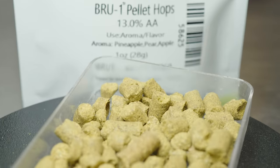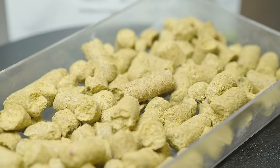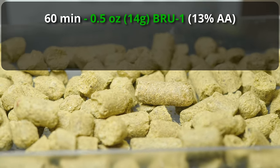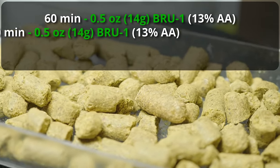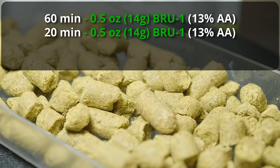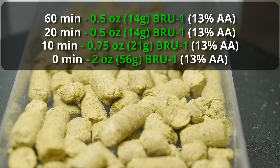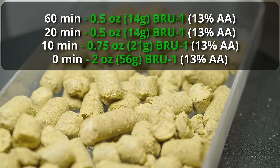Because it is a dual-purpose hop, there's no issue bittering with this one. I'm going ahead and using half an ounce at 60 minutes to bitter, which gets us about 23 IBUs. Then at 20 minutes, I'm adding another half an ounce for 14 IBUs. At 10 minutes, I'm adding three-quarters of an ounce for 13 IBUs. And then at the zero-minute mark, I'm dumping in two ounces of Brew One — going real heavy on that late boil. Then we'll ferment this, and then because it's a kviek fermentation, the fermentation is going to go incredibly fast. I'm actually going to add two ounces as a dry hop to the keg.